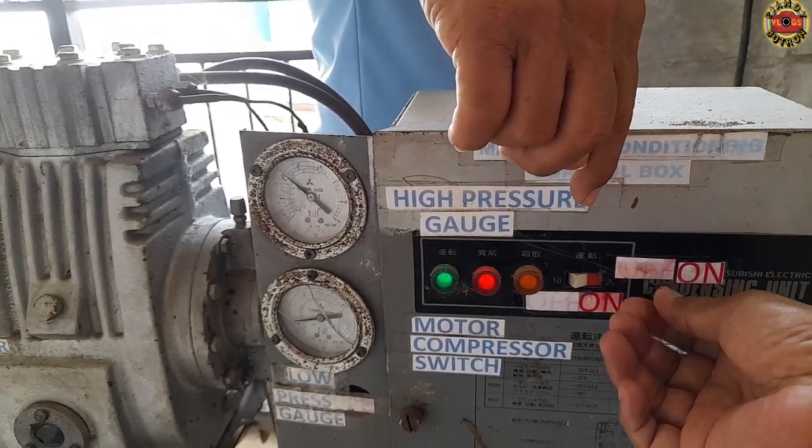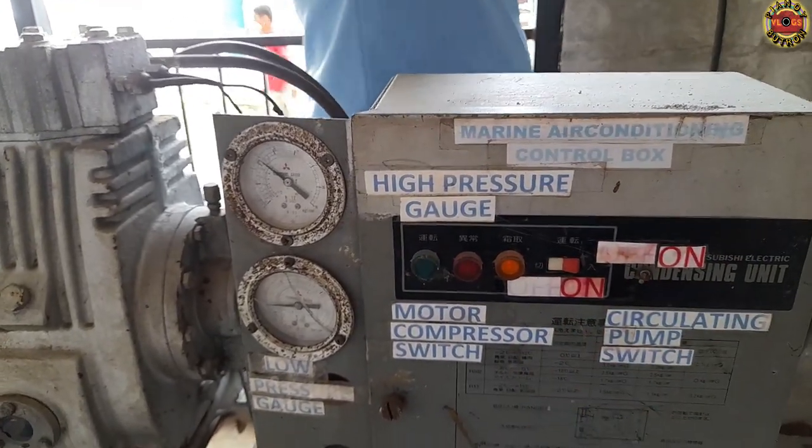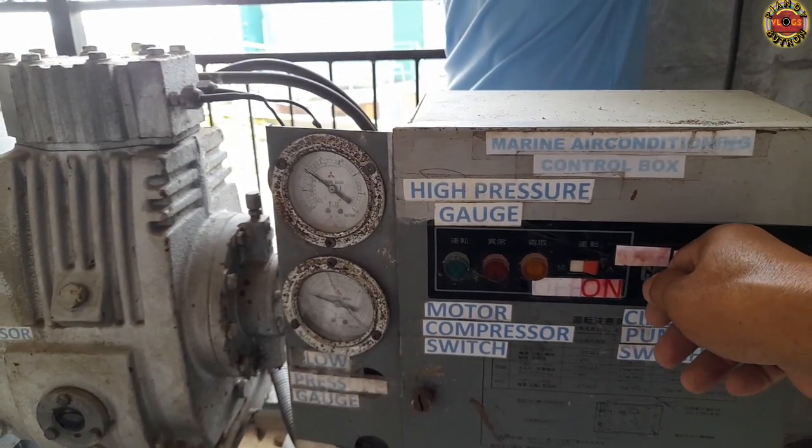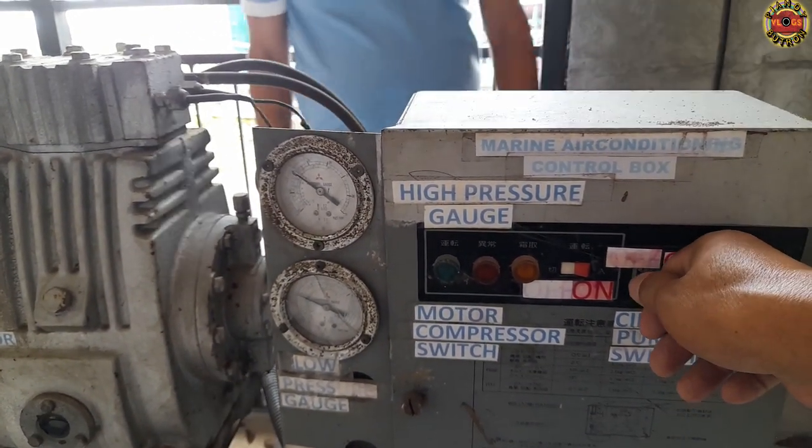Remember that this scenario is the same scenario when you're going on board a ship. The location of the machineries may be different on the actual ship, but the system scenario is the same.